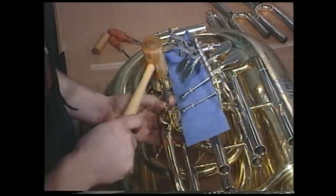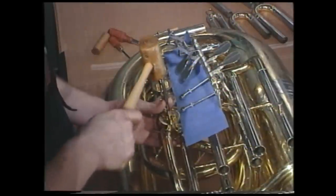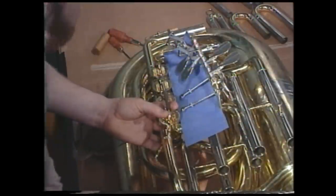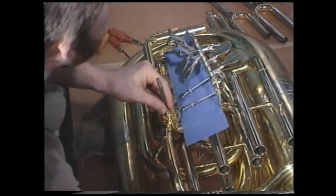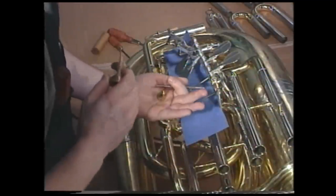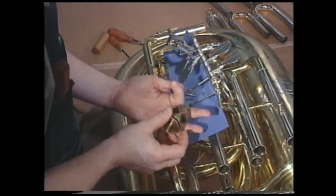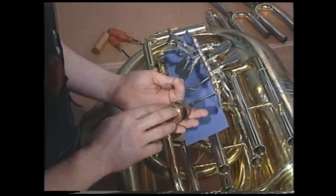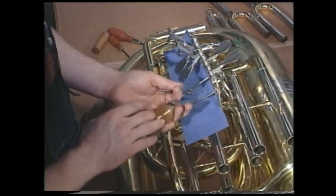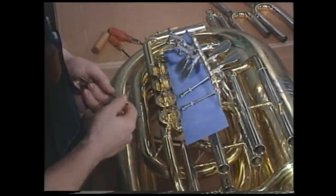Here we go — we'll drive the valve out. As you see, we go underneath, and we have freed the stopper arm retaining screw, and the valve is now free. We'll take all of these parts and put them in the container with all of the parts associated with this valve. Now we'll repeat this procedure for the rest of the instrument.